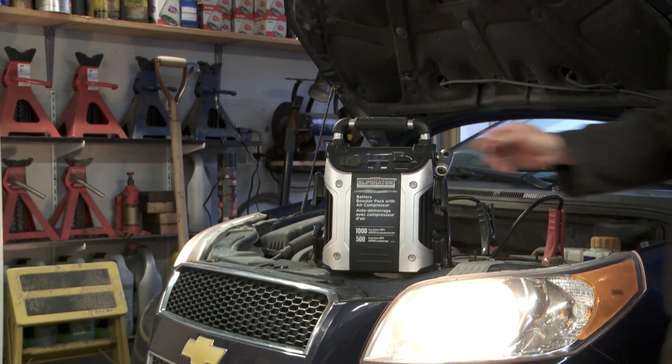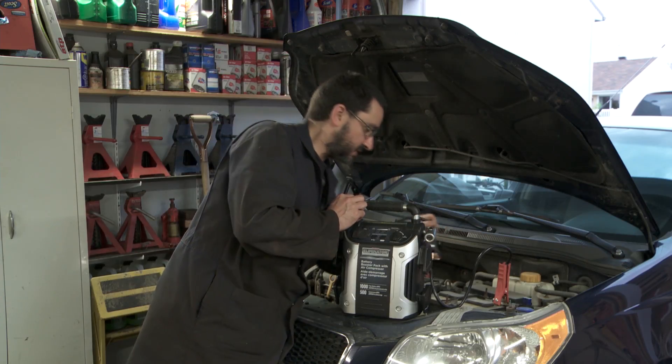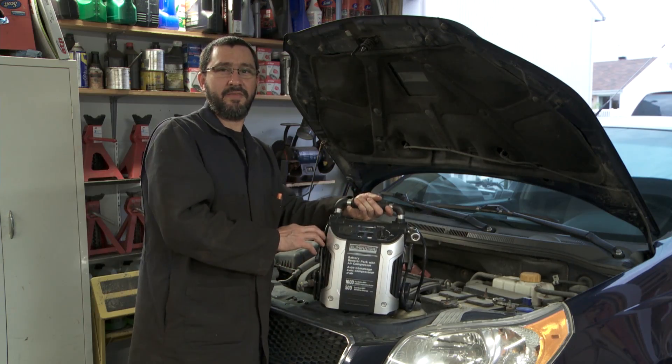Once your car starts, you can simply switch the device to off. Unhook your clamps and that's all there is to it. Light and compact, with a nice carrying handle, it's a device that I recommend to everybody.